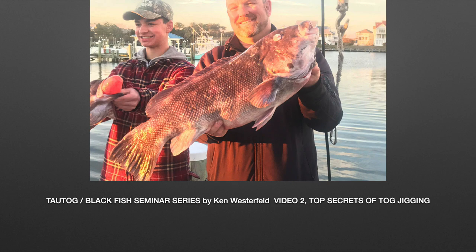Tog Blackfish Seminar Series by Ken Westerfeld, Video 2: Top Secrets of Tog Jigging.